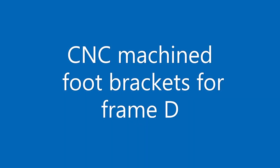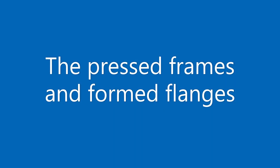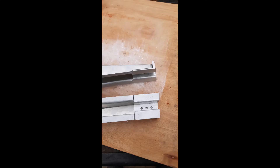Frame D is a non-uniform tapered curved channel section with integral flanges provided for the skin attachment. The lower ends are attached to the lower longeron by CNC machined foot brackets bolted to the lower longeron, and is fixed through riveted fish plates to the upper longeron.